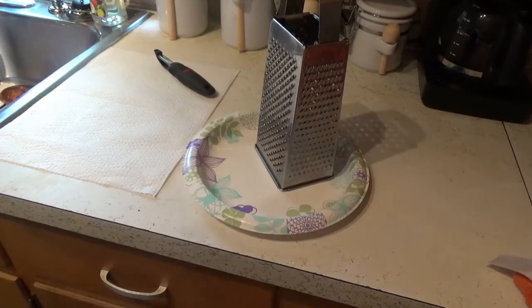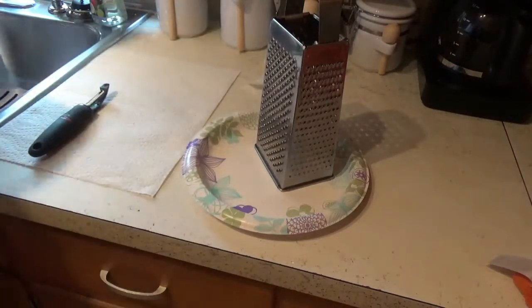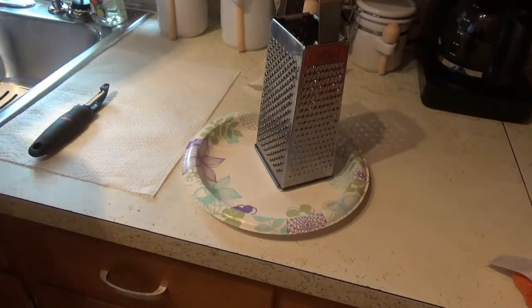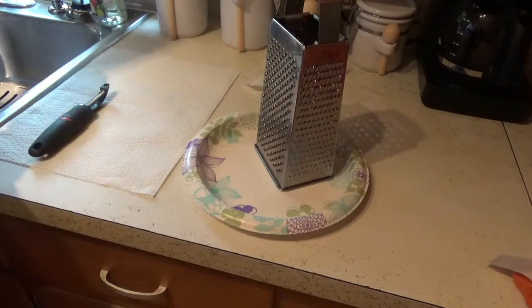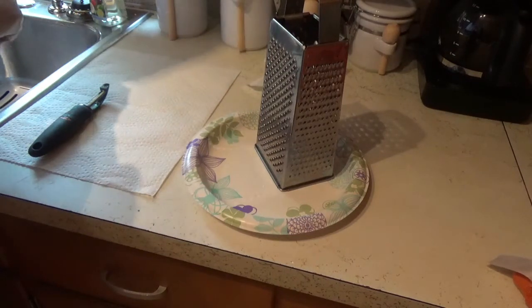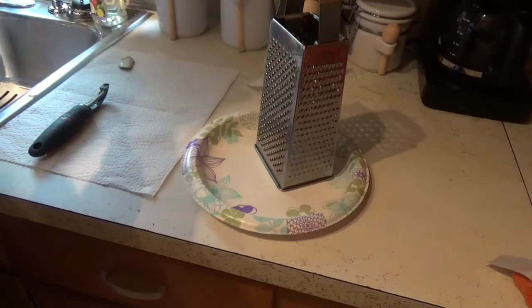Today I want to show you how I make hash browns around the house. There's not much to it. I just want to show you how I use my copper shelf pan to make my own hash browns. It's a whole lot easier just to buy them at the store, but it's a whole lot better if you go ahead and make them yourself.